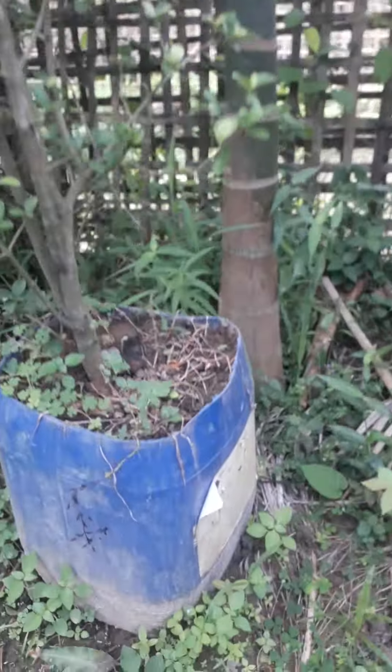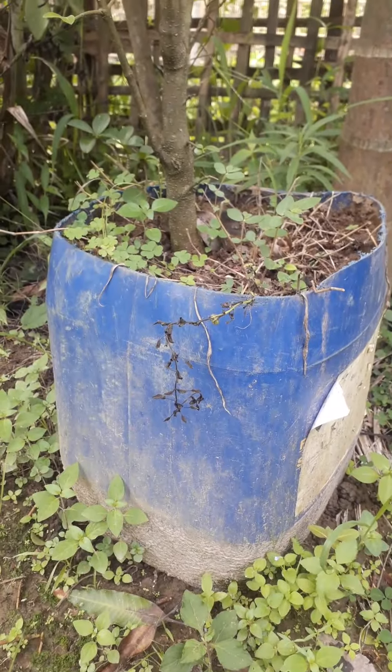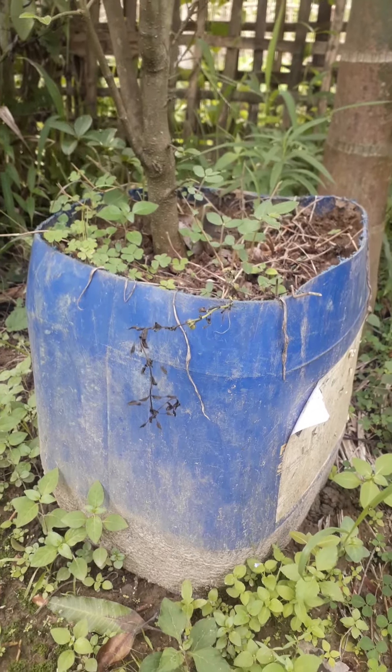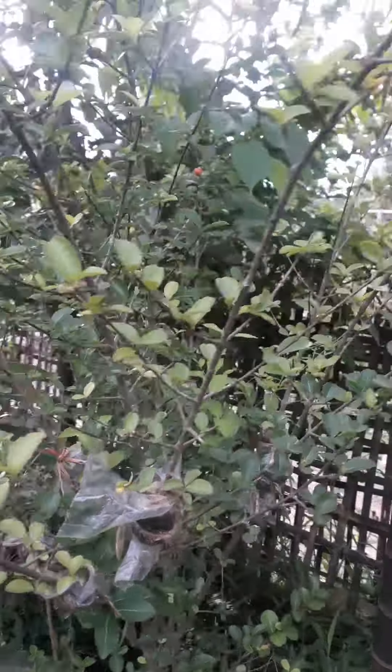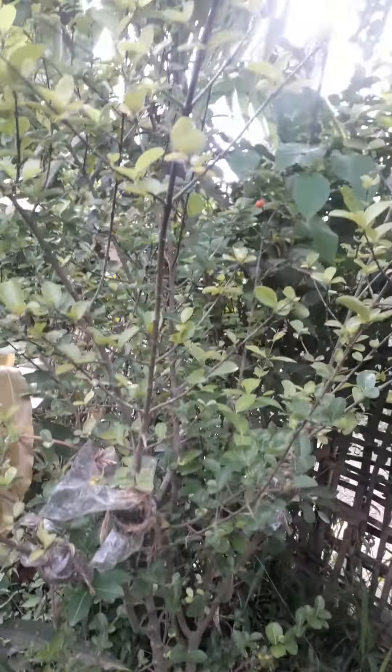This is 3-3L. This is 2-3L. This is a very good plant.